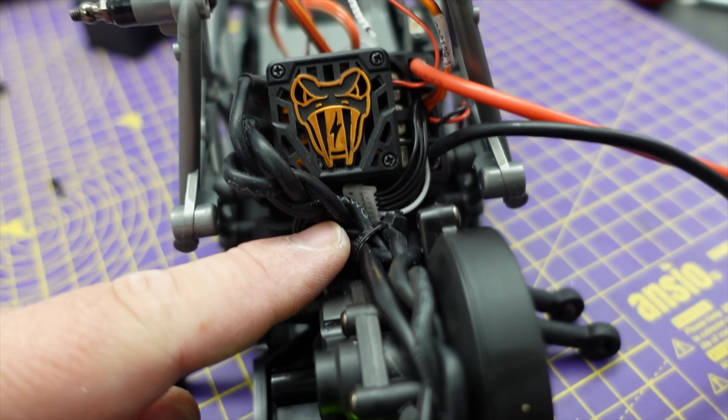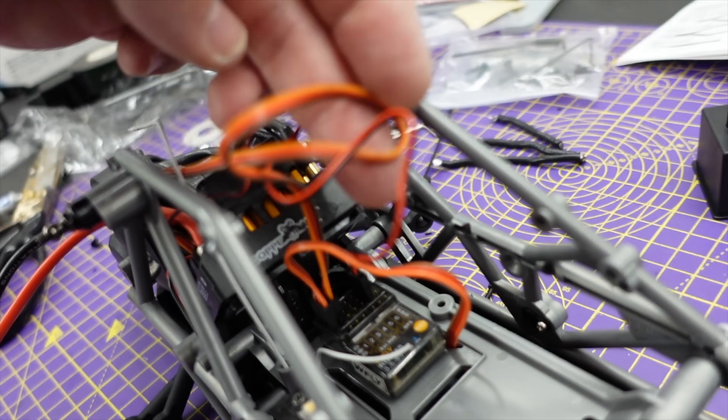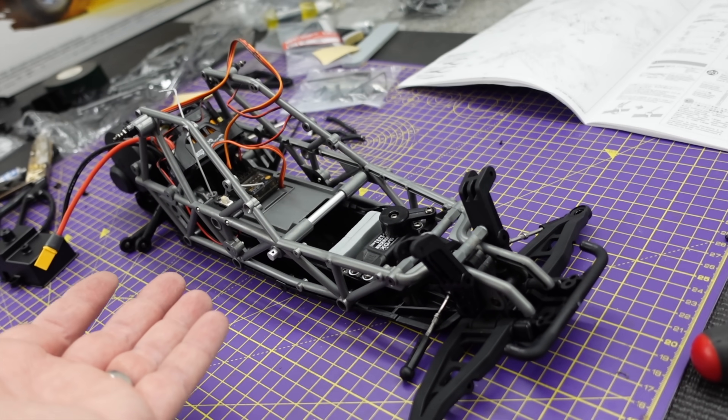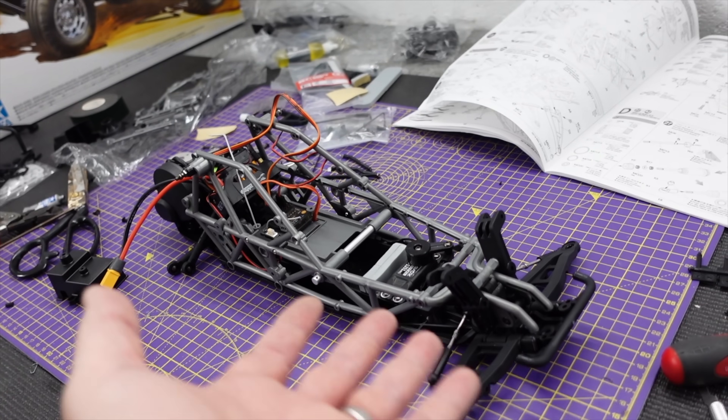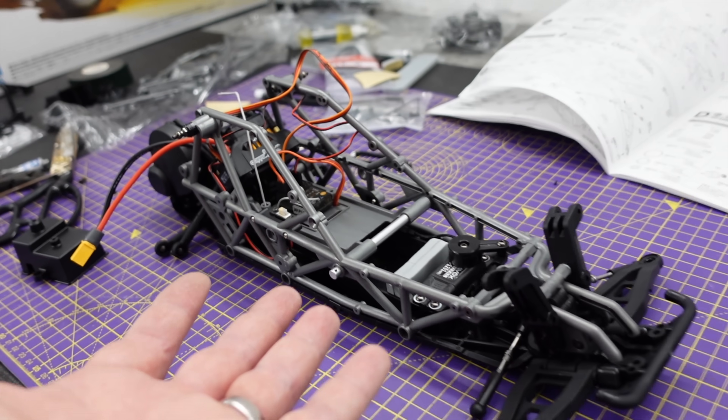Neatly tucked the motor cables away there. Now we've just got to sort out this mess. Shocks to build, and then front and rear axles, suspension — should have a functional chassis very soon.